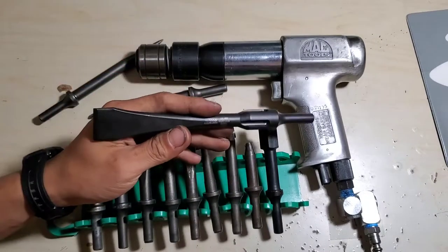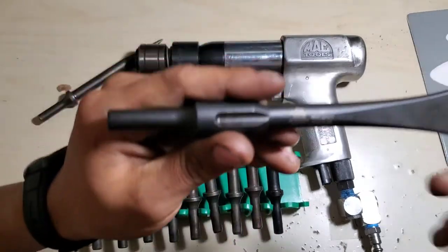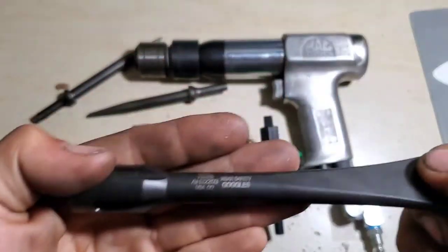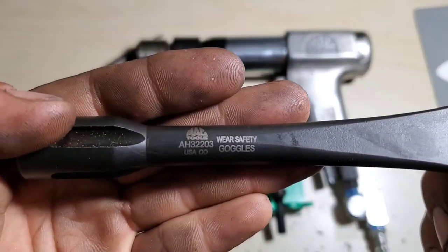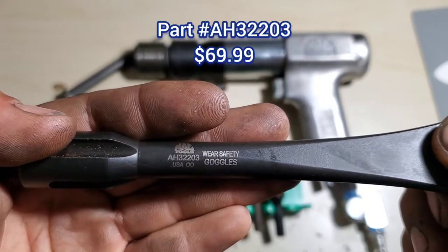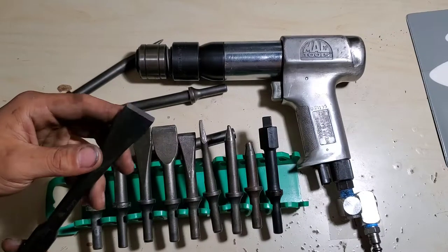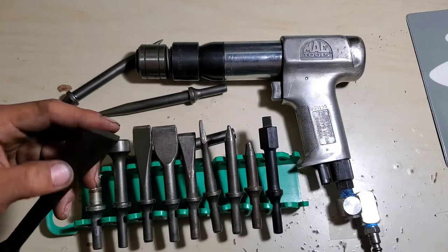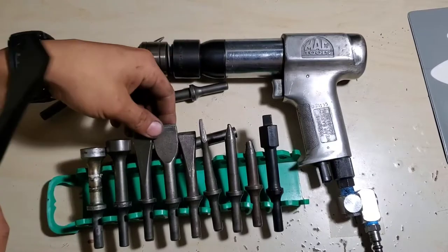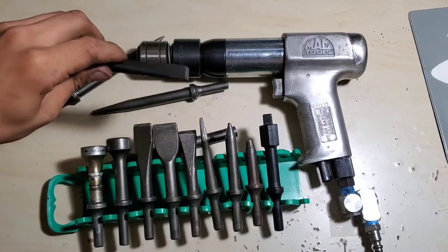This is what inspired me to do this video right here. This is a MAC Tools air hammer bit, part number AH32203. I believe this is an inch and an eighth chisel bit — or scraping bit. For me, this size is really good for chasing a lot of rivets.